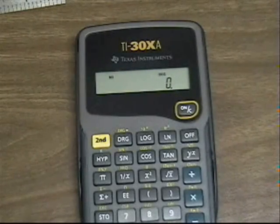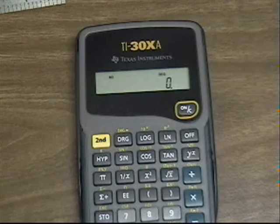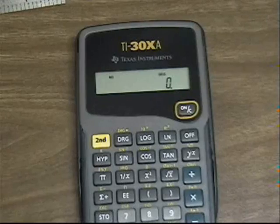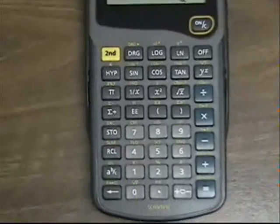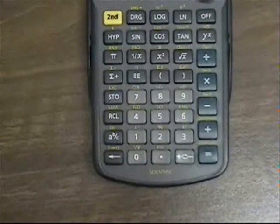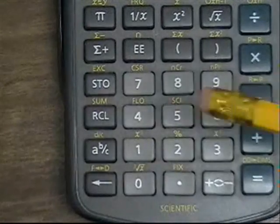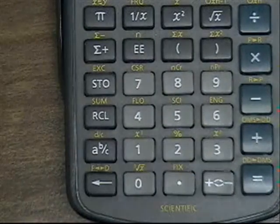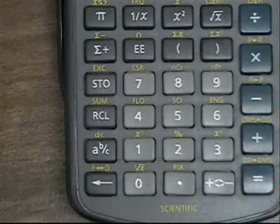Now I'm going to show you how to use a calculator to add and subtract fractions. In this case we're using a TI-30XA scientific calculator — not a very expensive calculator. We can enter fractions into this calculator using this button with the A with the B over the C, which is the entry key button for entering in a fraction.